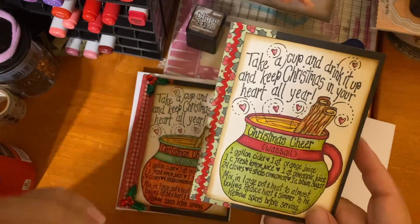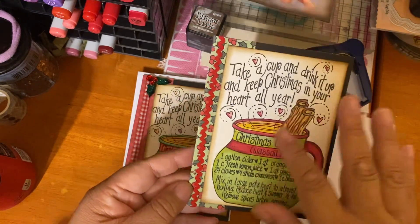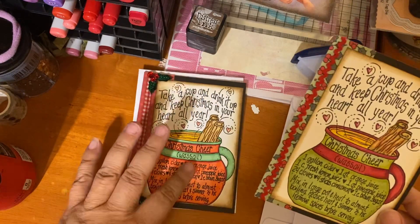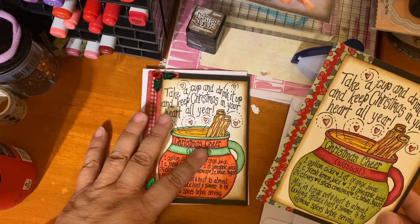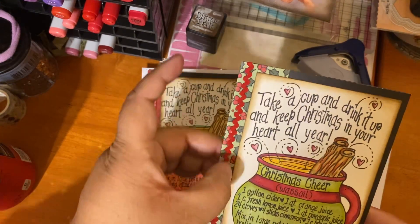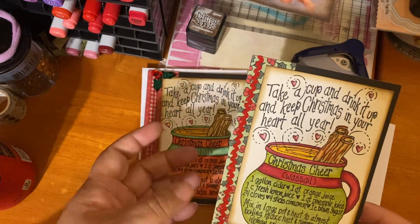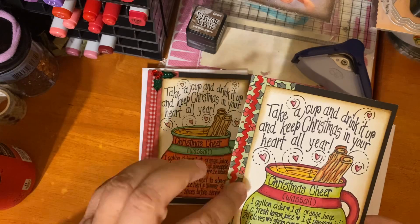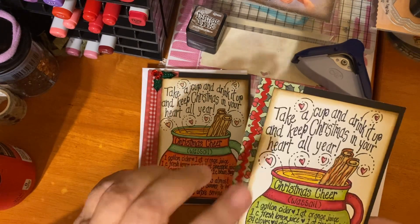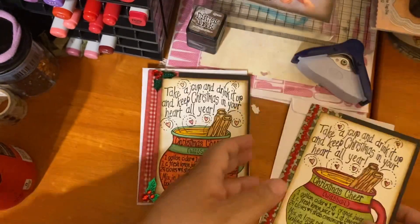Same thing, just used different colors — these are all Copics. I used some Adorn It paper that coordinates with the Wassail stamp, and then some rickrack from my stash. So pretty!